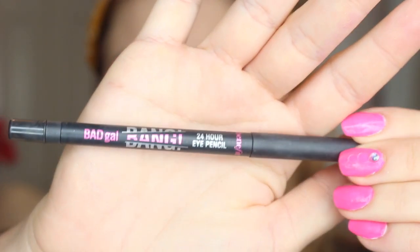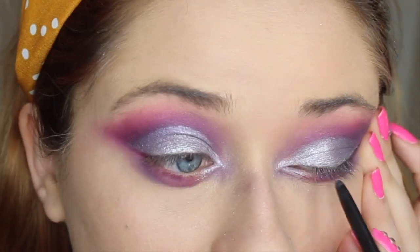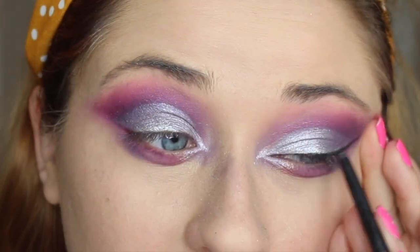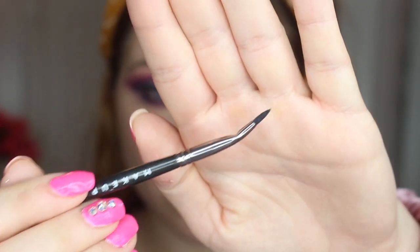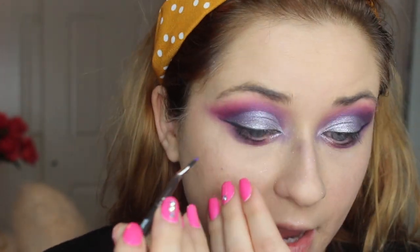I'm actually going to use the Bad Gal Bang to do the eyeliner — this one is in black — and I'm going to apply it right at my lash line, going all the way down to my inner corner. I'm also going to put a little liquid lipstick on my hand, take my detailer brush, and use it as an eyeliner on the inner corners of my eyes.